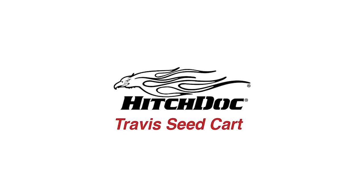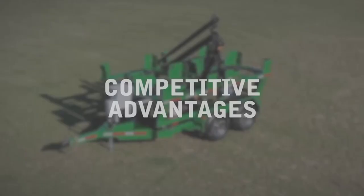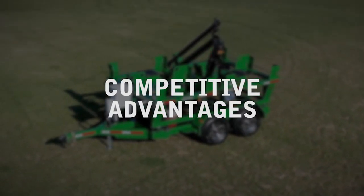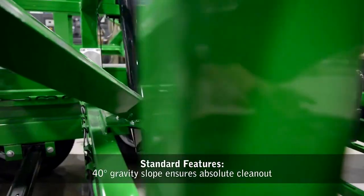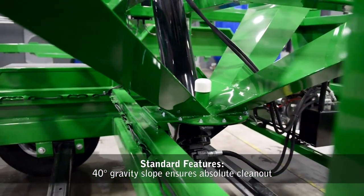Introducing the Travis Seed Cart by HitchDoc. Let's take a look at some of the competitive advantages this seed cart lineup has to offer. The 40-degree gravity slope ensures absolute clean-out and eliminates cross-contamination.